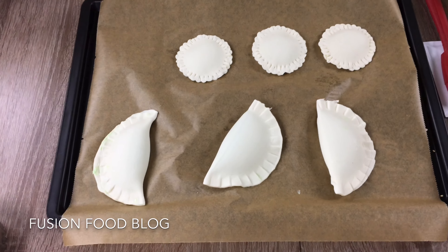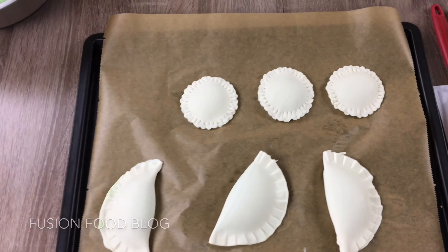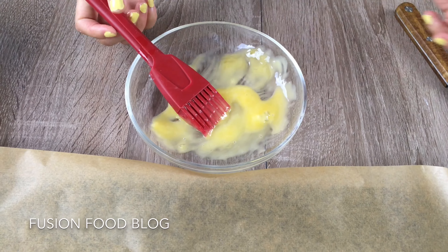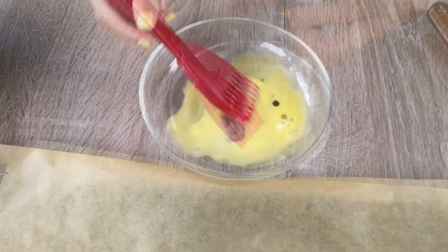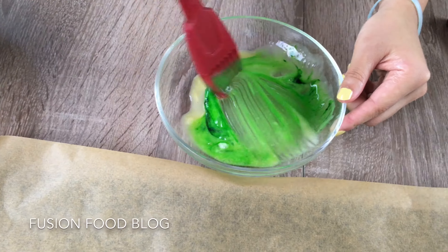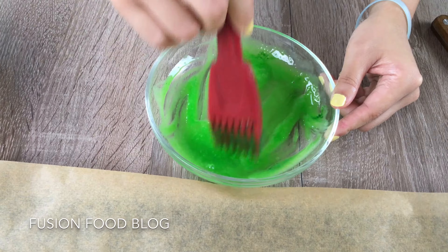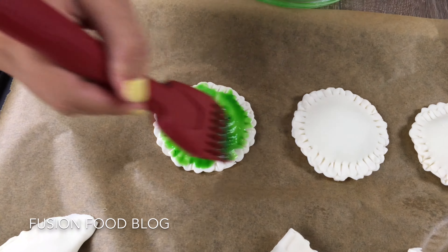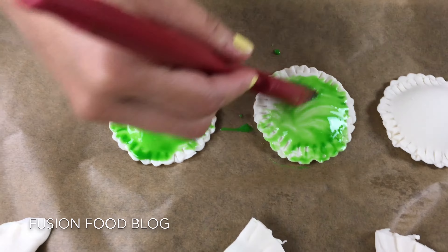Now we need some egg yolk to brush it over to make a glazing on top. We can also put in a tiny little bit of dye. What's green plus yellow? Here is your green — it's the perfect colour! So we're just going to brush it on top of our pie. It's totally turtle colour — turtle power!